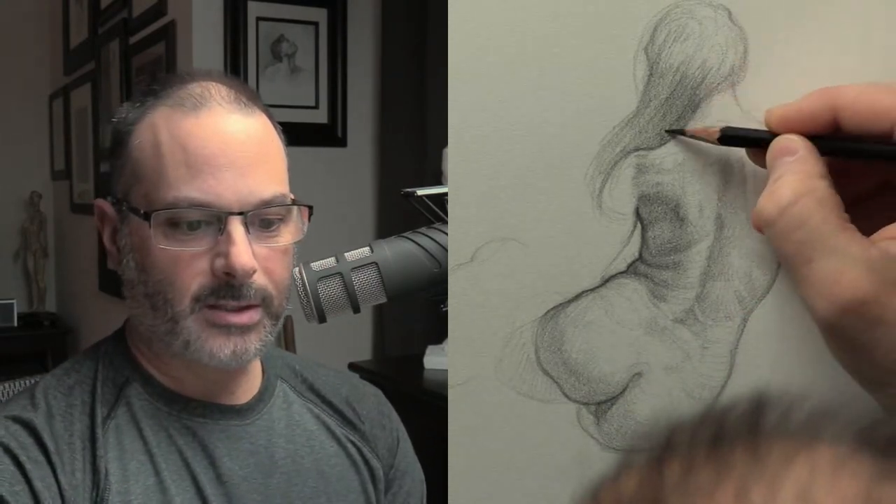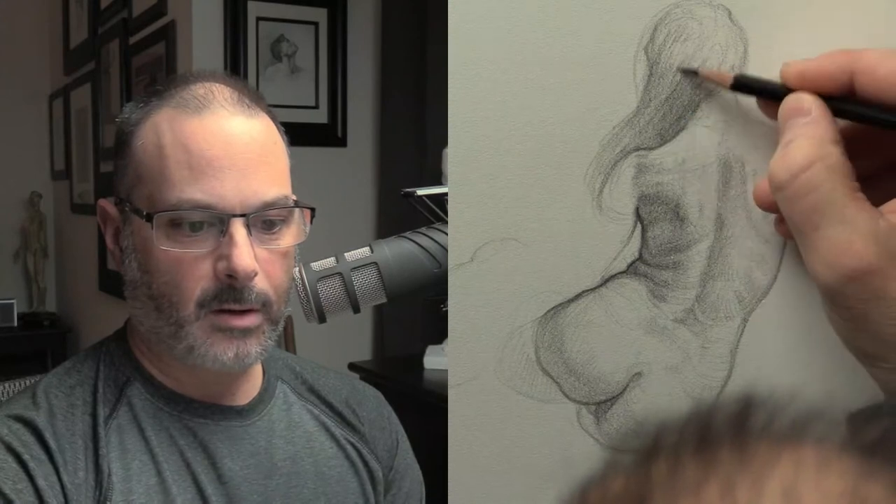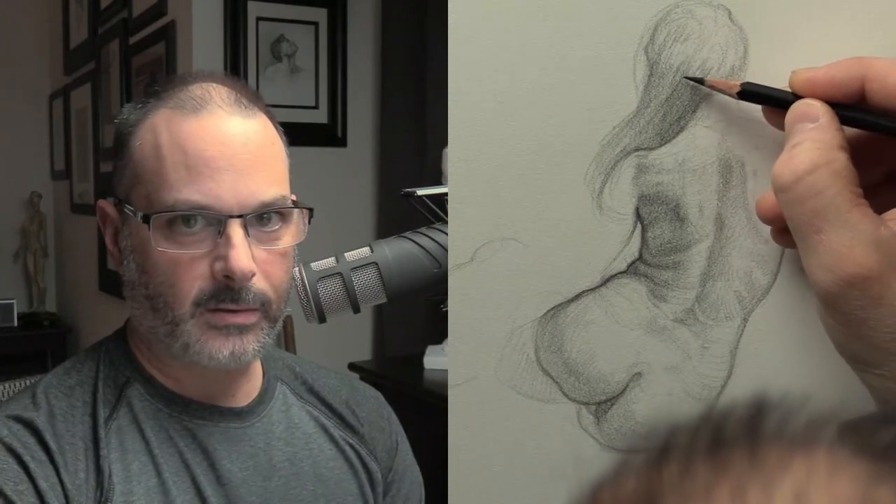Philip, you're the hard worker. I've never seen anyone work as hard as you with all these digital portraits — kudos to you.